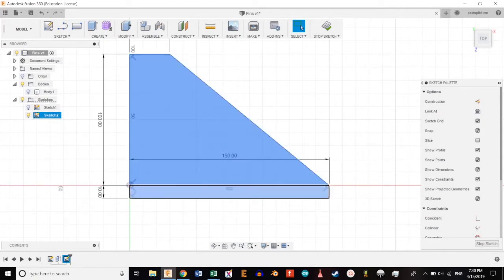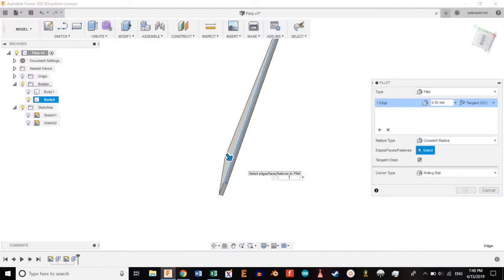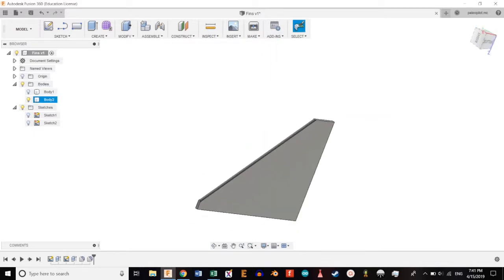We're going to select the profiles and hit E to extrude three millimeters. Then we're going to select this edge, use Press Pull at one millimeter, and repeat for the other side. And that's it for fins — it's really that simple.